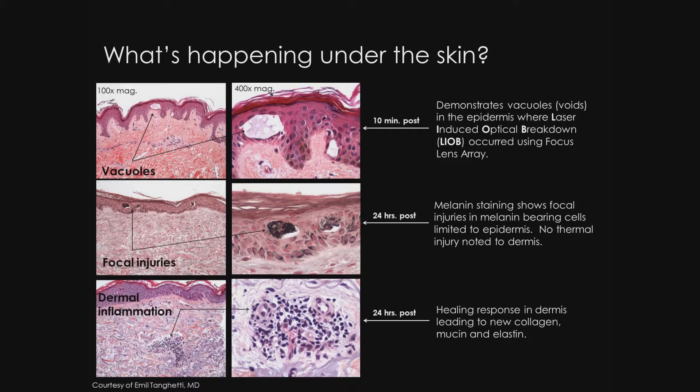The third set of images at 24 hours after focus treatments show dermal inflammation and a healing response, which we believe leads to new collagen, mucin, and elastic tissue.